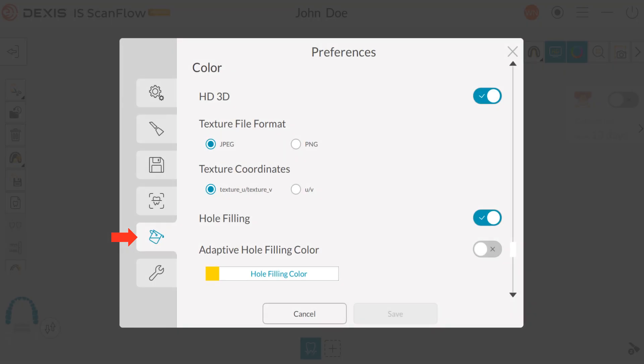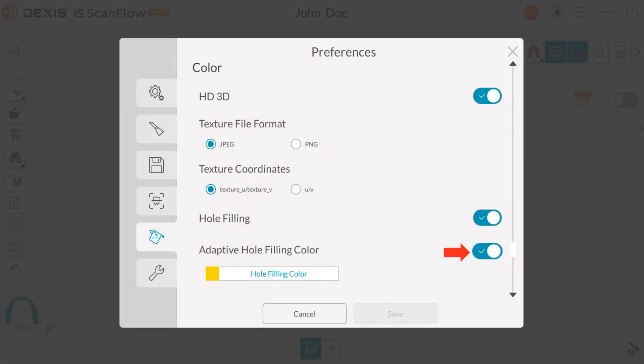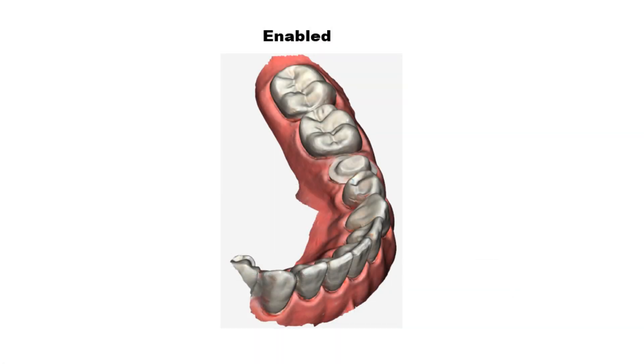Under the Color tab: Hole Filling is routinely enabled — the software manufactures data to fill in holes in the scan after refinement, and the color displayed is based on the hole filling color selection. To change the hole filling color, click Hole Filling Color and select the desired color, then click OK to save. Note: the adaptive hole filling option is only available when Enable HD3D and Enable Hole Filling are both selected.